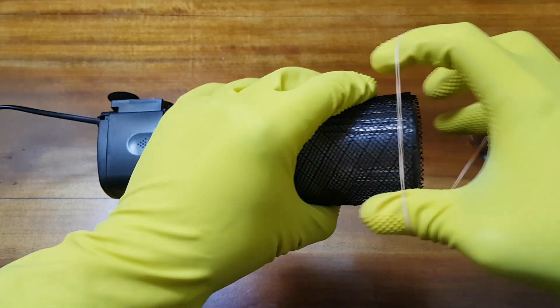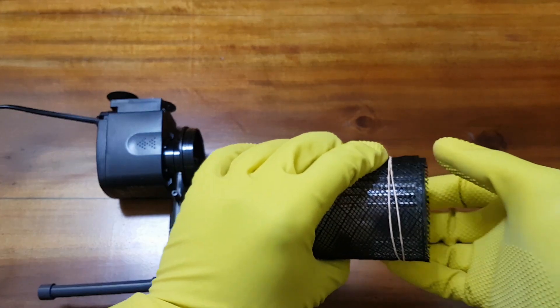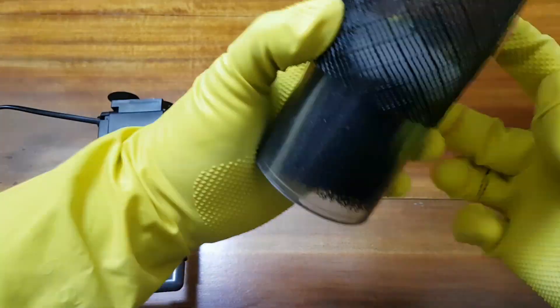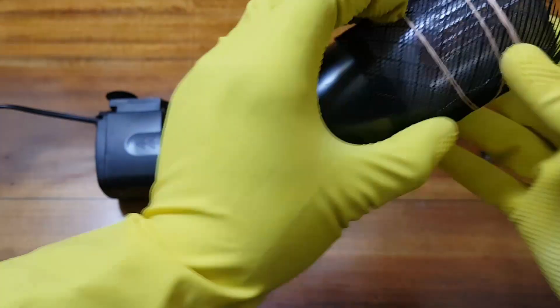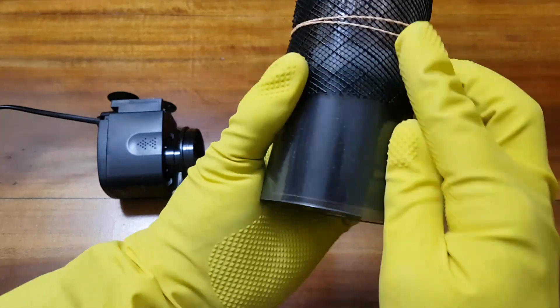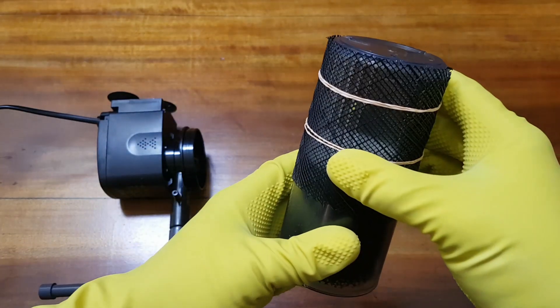After securely wrapping it around the chamber, we will use some rubber bands to hold it in place. Make sure the plastic mesh does not have any oils or any other chemicals in it — you can clean the mesh using fairly warm water. The mesh can be moved up and down easily to your preference.